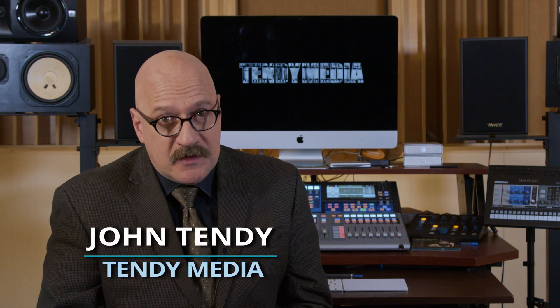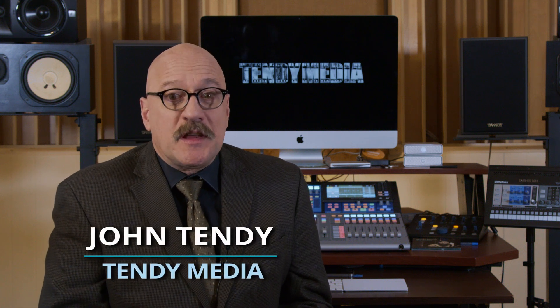Setting up a professional streaming rig seems difficult at first. It's intimidating. It might seem expensive. But with proper planning, a strategic budget, and some studying, you'll be surprised at how quickly you'll get professional results. Hi, I'm John Tendi, and thank you for visiting my channel.